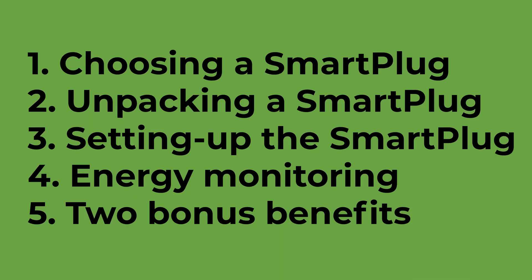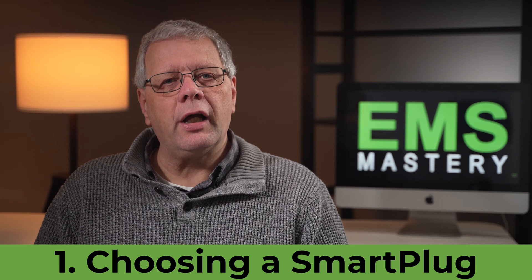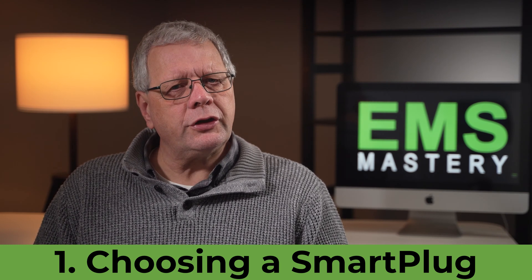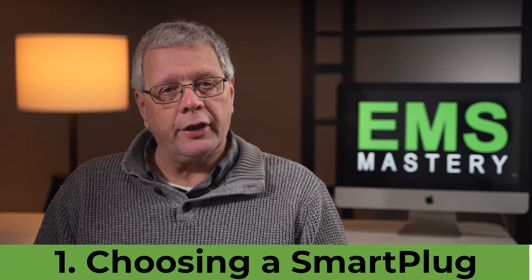This episode will look at five aspects of purchasing and using a smart plug. Firstly, let's take a brief look at the available smart plugs on Amazon and how to choose a smart plug with energy monitoring.